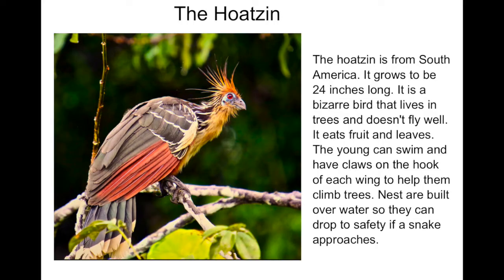Today you will be drawing the Hoatzin bird. The Hoatzin is from South America and it grows to be 24 inches long — that's two feet. It's a bizarre bird that lives in trees but it doesn't fly very well.